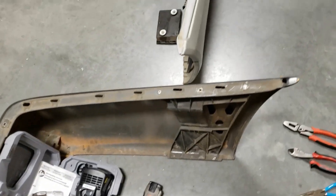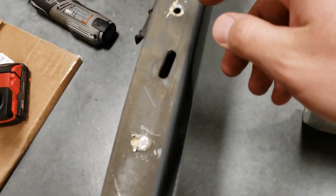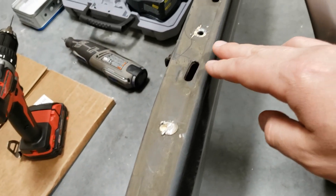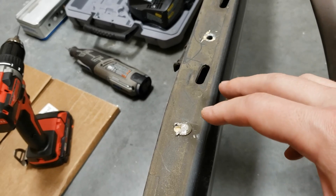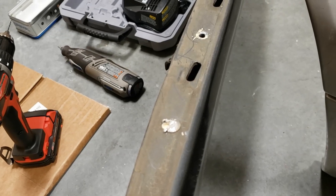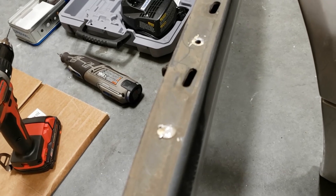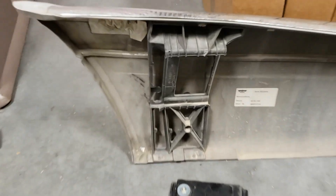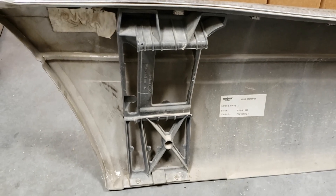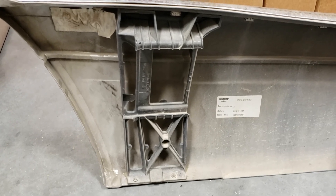Removing rivets is only easy on YouTube where guys just destroy the metal sheets where the rivets are installed. I cannot afford to destroy or damage these things. I have to be very careful because everything is super fragile — these mounting brackets are very fragile. It's very easy to crack them, and once cracked, they're done. Nobody sells them separately.